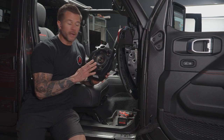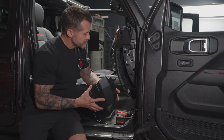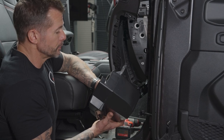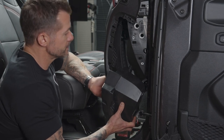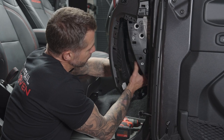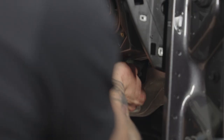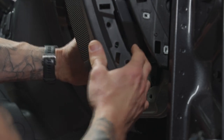Now with our Kicker speaker installed in the pod, we'll put the factory pod back into the slot. Pull the panel away, slide the speaker pod up into the slot, and screw in the bottom screw of the pod halfway just to hold it so you can get the side and top in place. Use the small stubby screwdriver for this — you don't need to screw it in all the way, just halfway to keep the speaker from falling down.